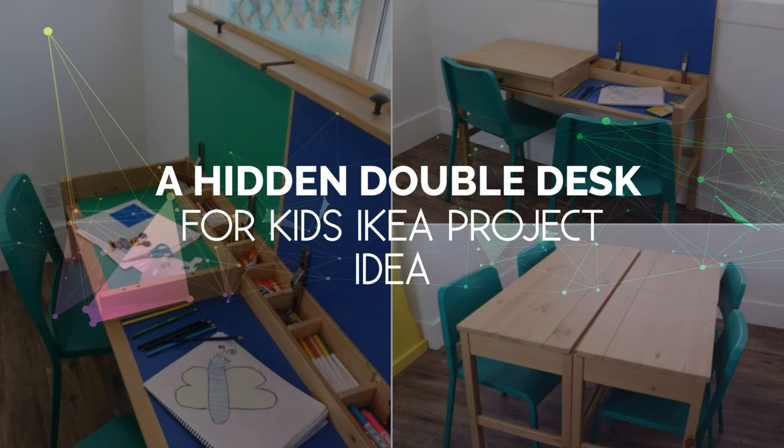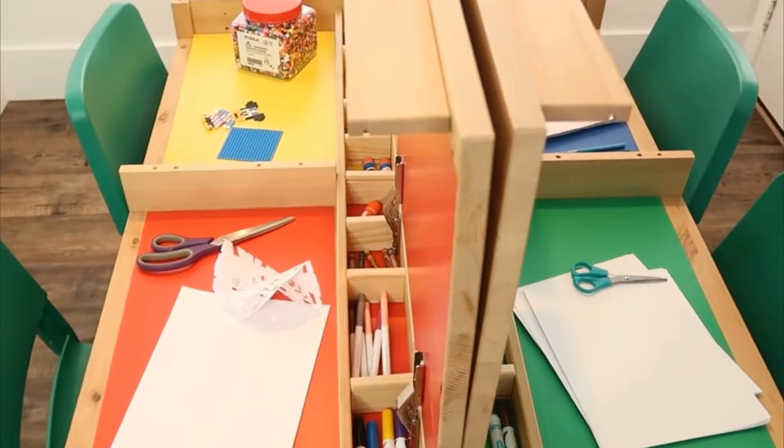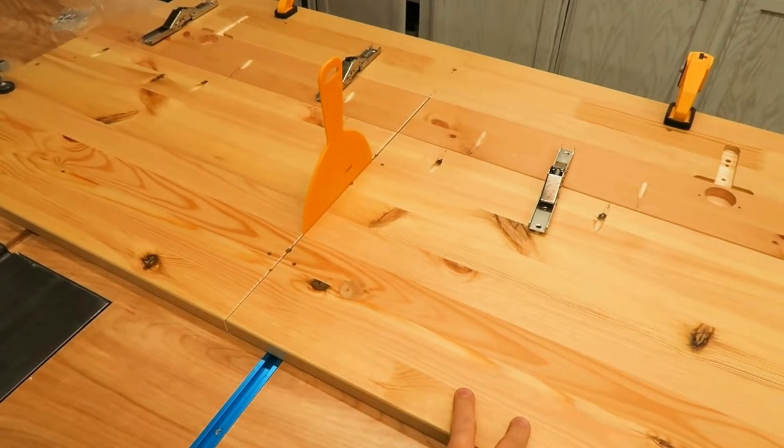Number 4: A Hidden Double Desk for Kids IKEA Project Idea. To create separate workstations for two children without taking up a lot of space, you can use the IKEA Hemnes desk. Start by assembling the unit according to instructions and installing four surface mount hinges on the back panel.